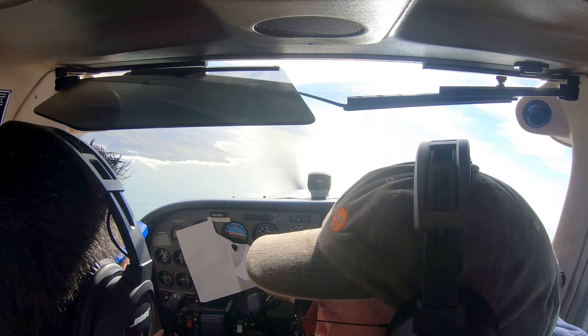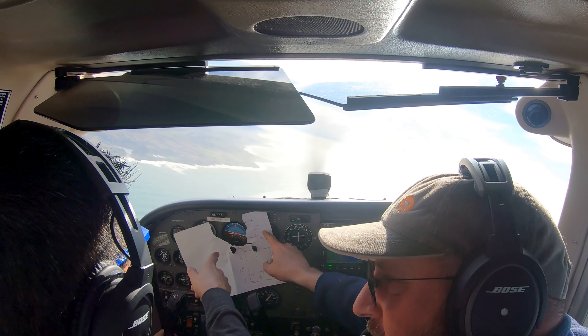But look at this. You're 20 feet off your damn altitude and you're not even looking at it, right?